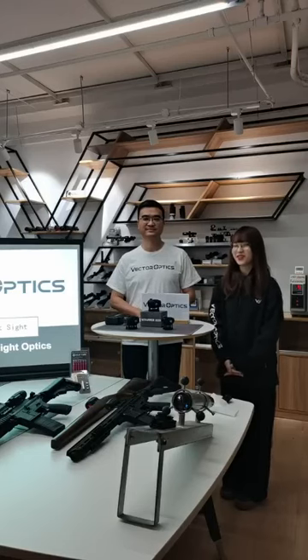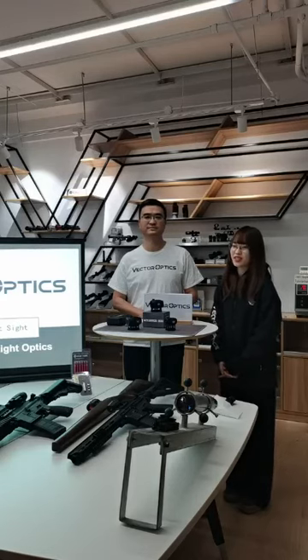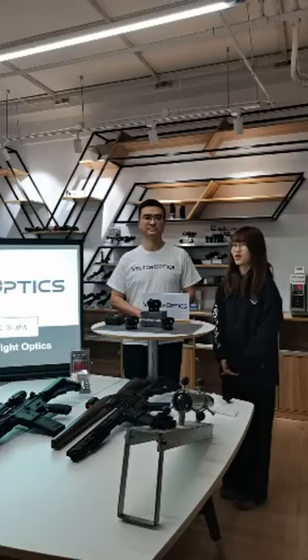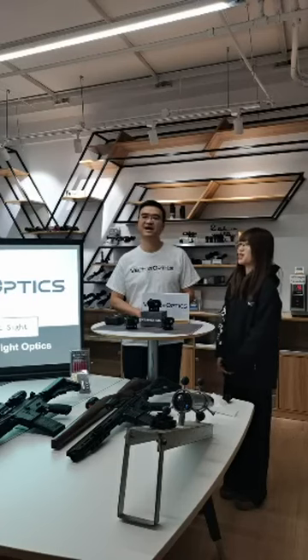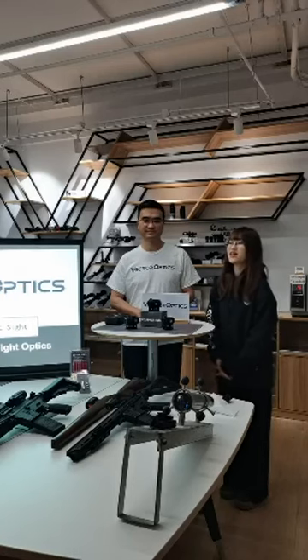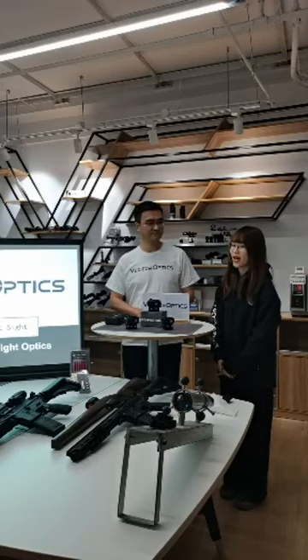Today we are going to talk about red dot sights. For many customers, especially beginners, they will find there is a big price gap between different red dot sights. Some budget products may be only $10 to $15, but some red dot sights can be up to $800 to $1,000. So maybe you are also confused about why there is such a big price gap, and how to know a high quality red dot sight and what it can provide you. This is what we are going to talk about today.